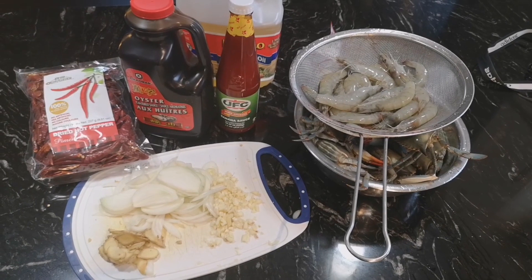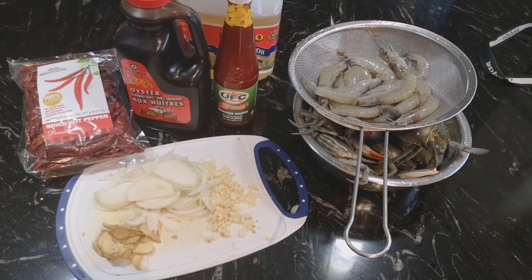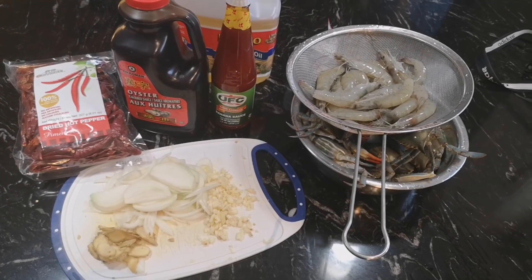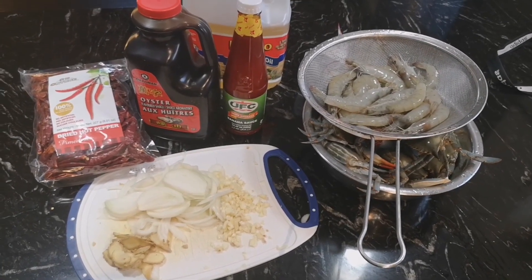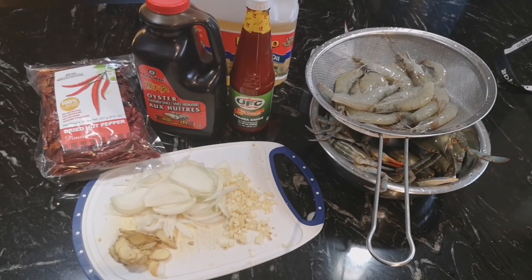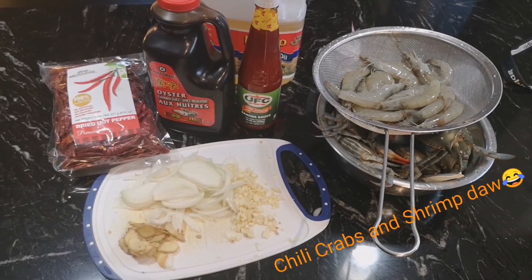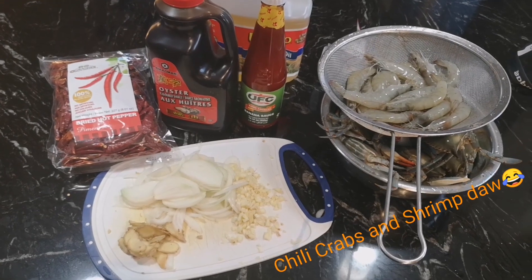Hello guys! Another recipe for all of you. So ngayon magluluto tayo ng crab and shrimp na may sauce — yung usual na sauce na ginagawa natin sa Philippines. Hindi ko alam kung anong tawag nyo doon, pero kami, ang tawag namin doon ay sa-tay.